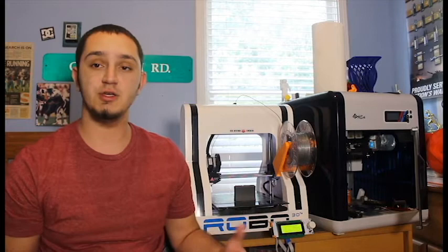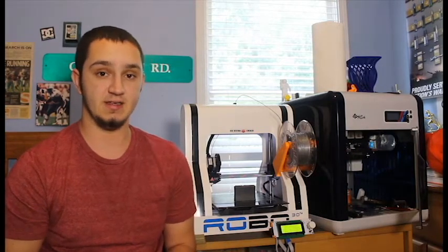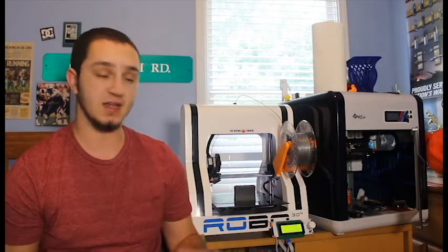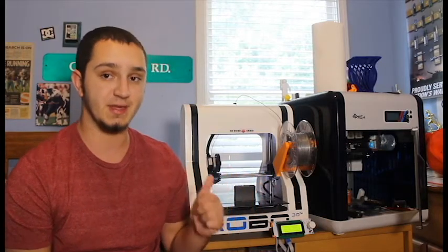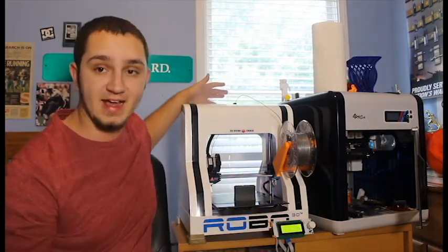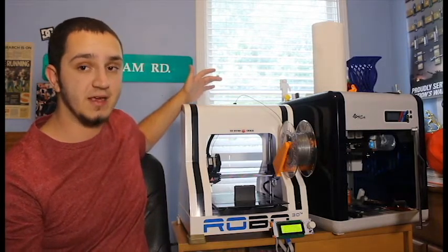But if you want to get into making useful prints such as flatware — like forks, knives, plates, bowls, or cups — it's really something you're going to want to invest in. One of the first beginning steps I would look into is getting a stainless steel nozzle for your printer. Most consumer nozzles that come on these consumer printers are made out of brass and can contain traces of lead, which can make you sick.